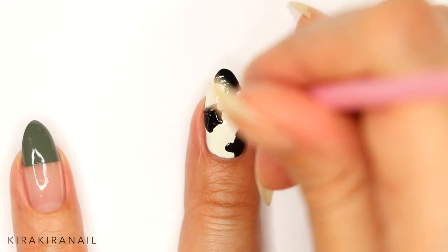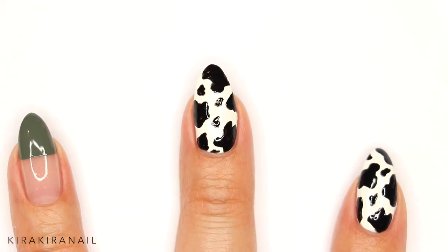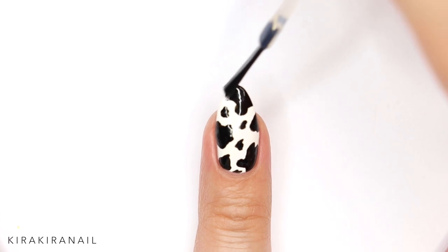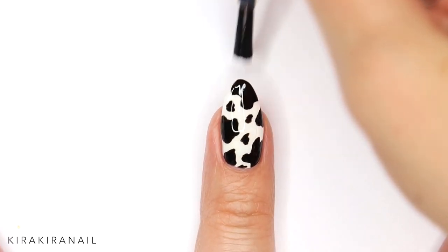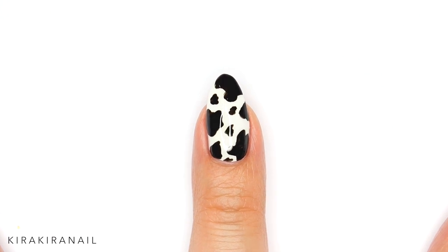After adding the big spots, also add some small spots in between. Make sure to wait until the black has completely dried and then add your fast drying top coat.